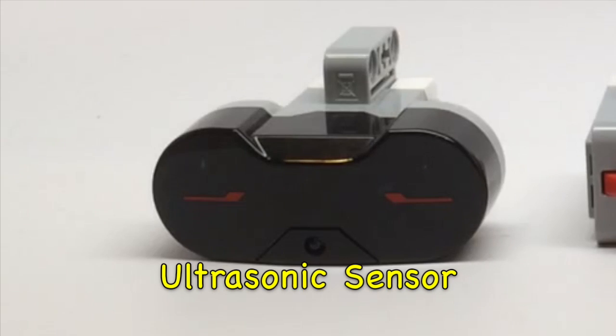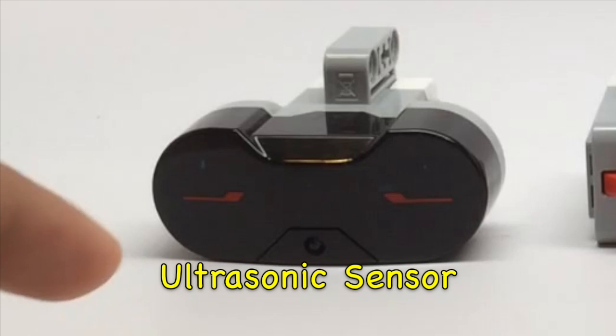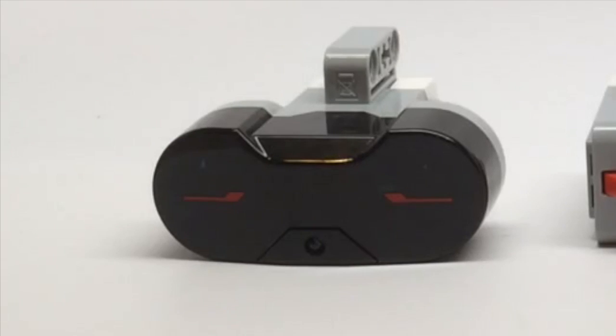The ultrasonic sensor measures distance away from an object in a straight line, but it's not very accurate so we don't recommend using it.